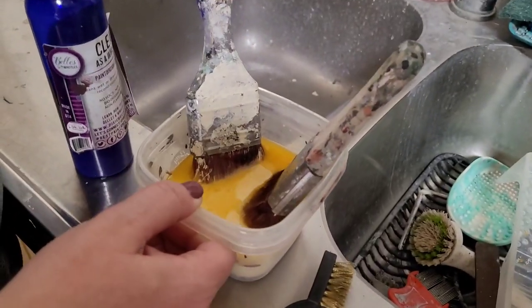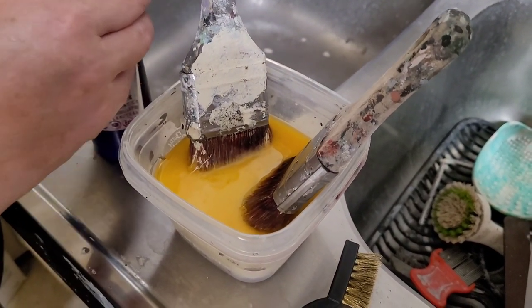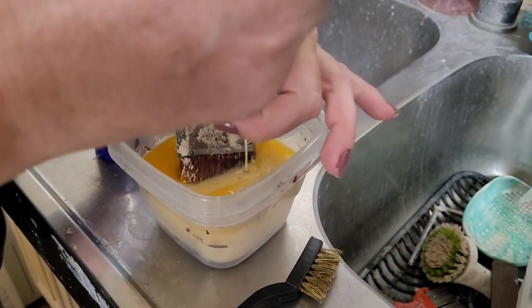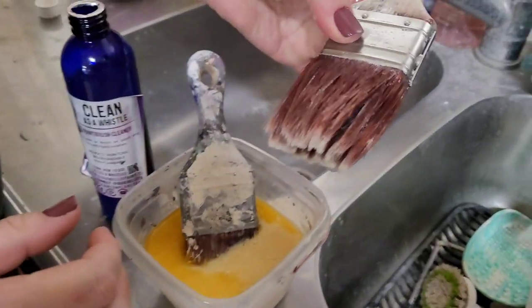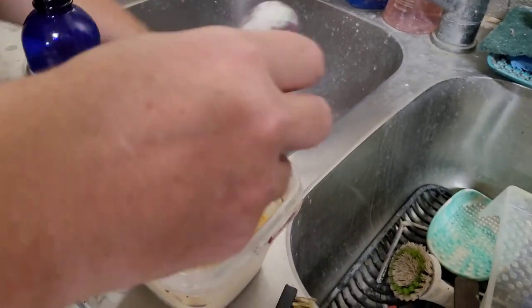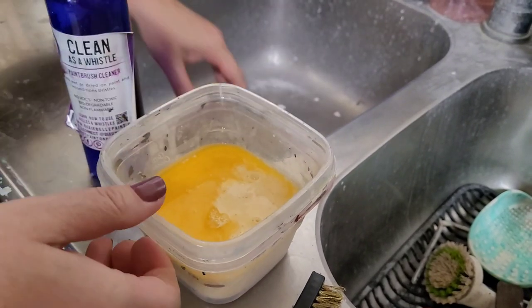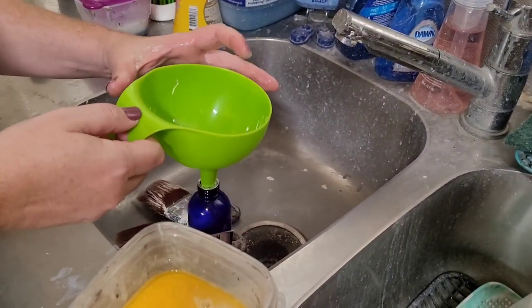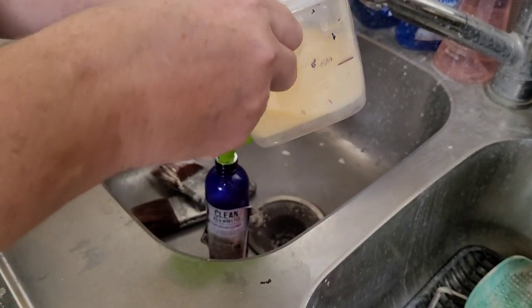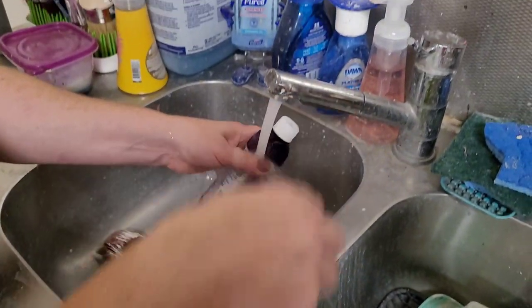We are 24 hours later and the brushes have been soaking. One note: if you are using a plastic dish, make sure it's not too thin — the oils can go through certain plastics, so not like a Solo cup; you want something a bit thicker. I'm going to squeeze the brush cleaner out of my brush since it's reusable. I can pour it right back into my container using a funnel — it is completely reusable and biodegradable.